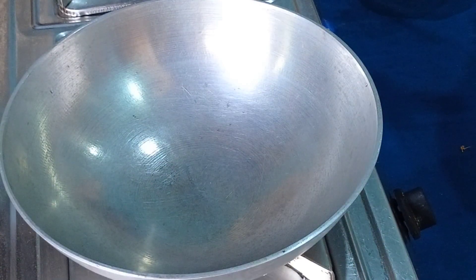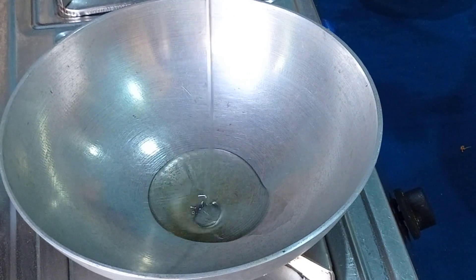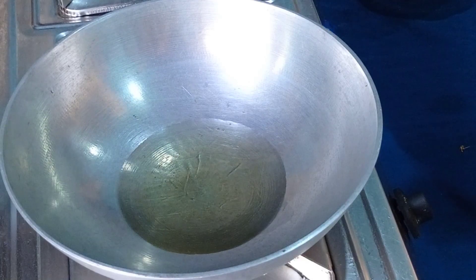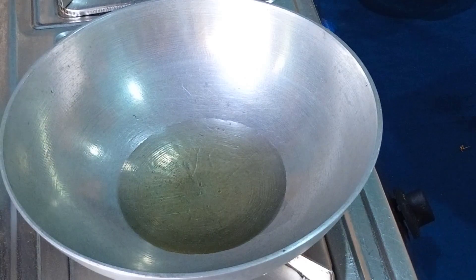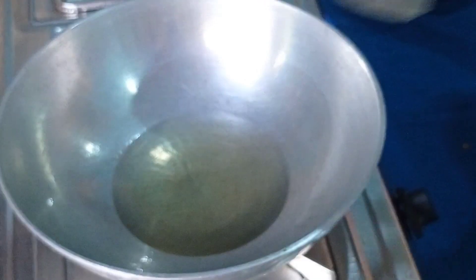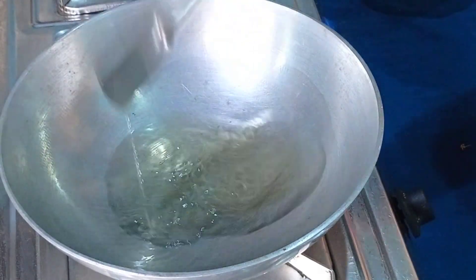I'm going to put some more of my milk. I'm going to put some water in my hand. I'll put some water in.